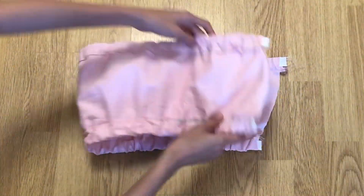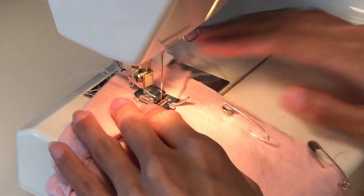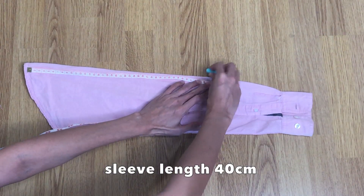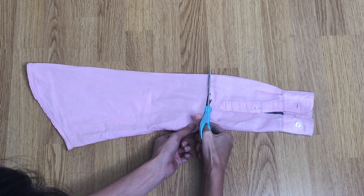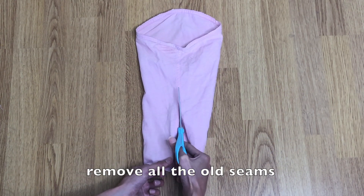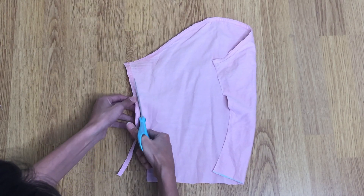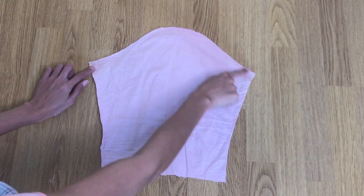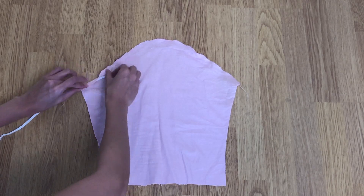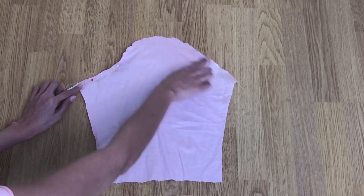Place the fabric right sides together and sew the raw edges with a straight stitch and zigzag stitch for a clean finish. I wanted a three-quarter sleeve so my sleeve measurement is 40 centimeters — you can make yours shorter or longer. Sew the upper sleeve edge with a zigzag stitch, then lay a quarter-inch wide elastic and pin the fabric creating a channel for the elastic band.